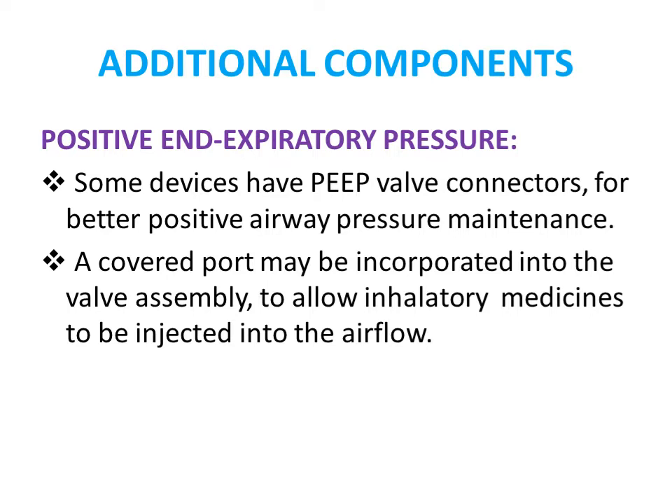Additional components include PEEP — positive end-expiratory pressure — commonly used for better positive airway pressure maintenance in patients with respiratory problems like COPD. A covered port may also be incorporated into the valve to allow inhalatory medicines or nebulization to be injected into the airflow.